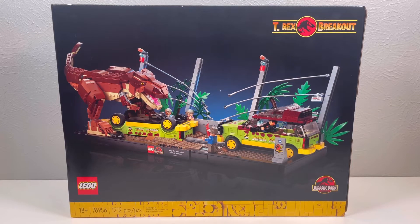Hello, welcome back. Today I'm going to be looking at Lego Jurassic Park set 76956, the T-Rex Breakout. This says for ages 18 plus, it has 1,212 pieces, and it retails for $100. Let's get started.